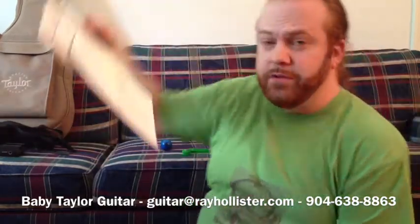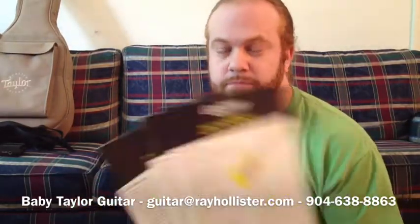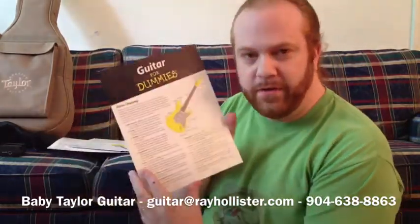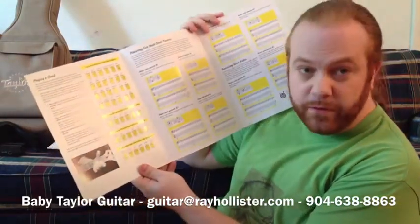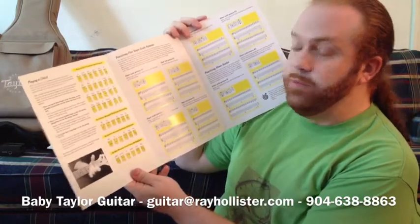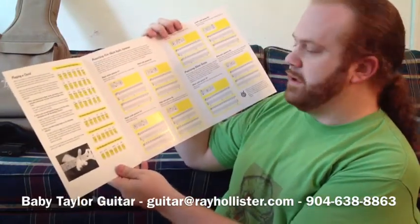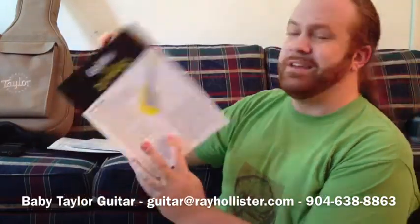I'm also including four copies of Guitar for Dummies. Why four? Because I have four. But they're actually really awesome — it breaks down how the guitar works, the anatomy of the guitar, how to do 24 different open position chords and movable chords. You can also learn your major scales and minor scales. It shows you how to do them, so it's a nice little cheat sheet.